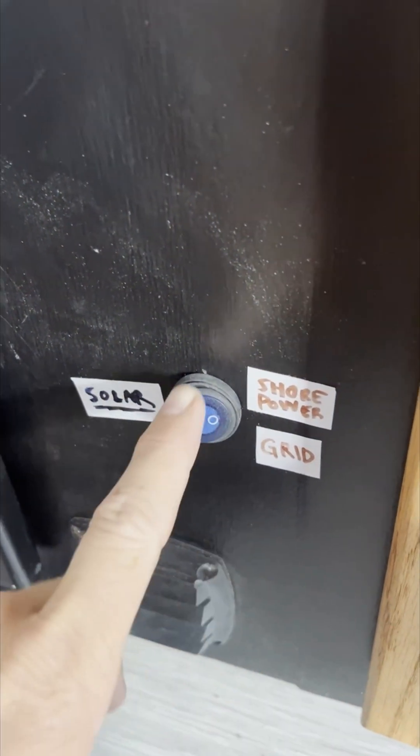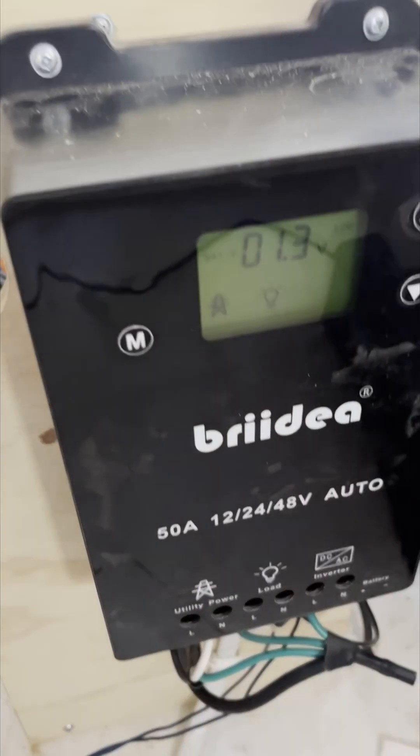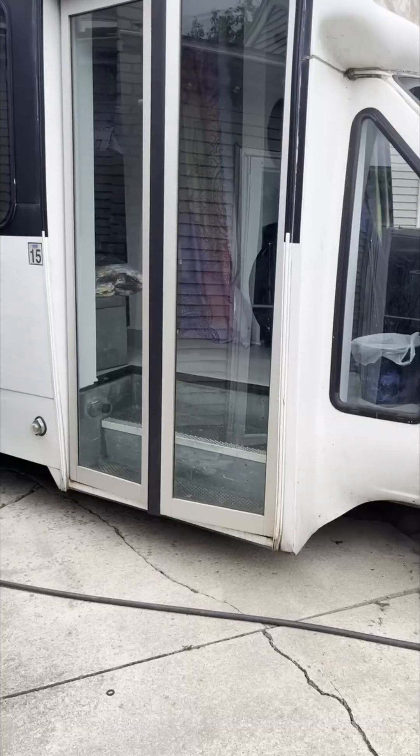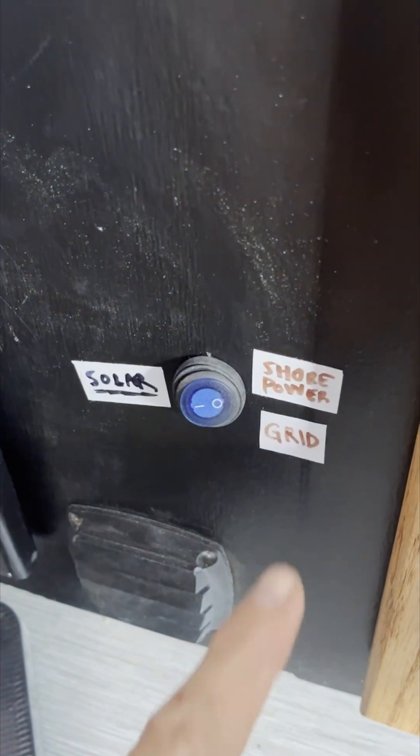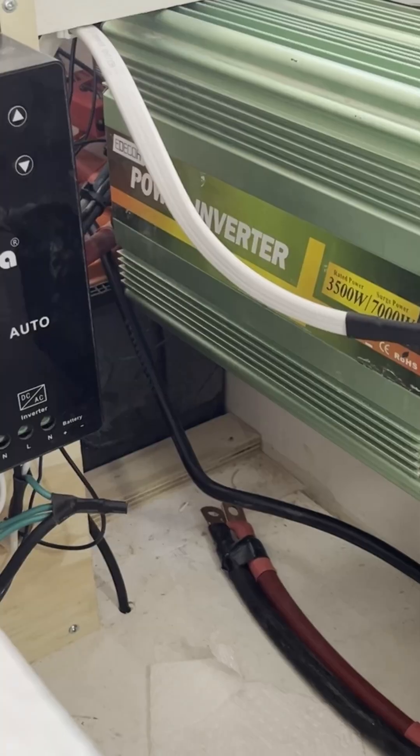Long story short, we did get this figured out. We added a little 12-volt cutoff switch here. So right now we're on shore power, and that's going to cut the battery power from that. To cut off power, it will automatically transfer over. But without messing with all those settings, like all of the voltage settings, we just added it to a simple switch. So then you can cut off from the inverter until you use shore power.